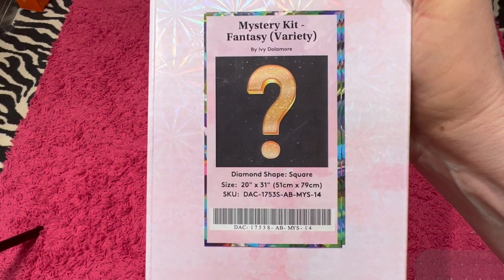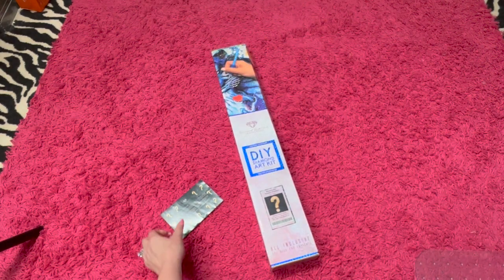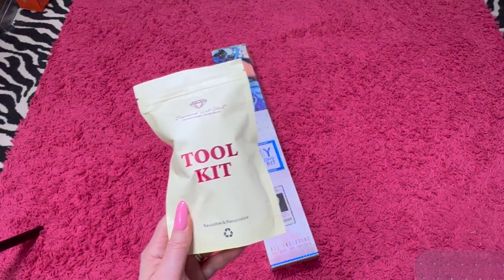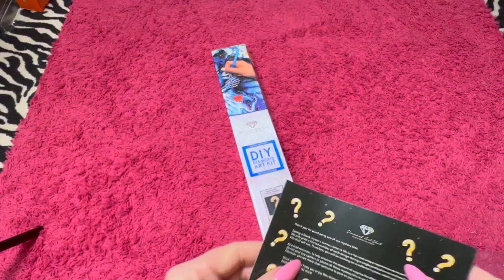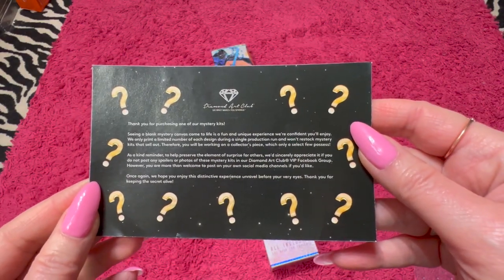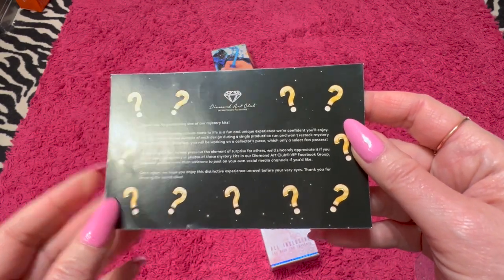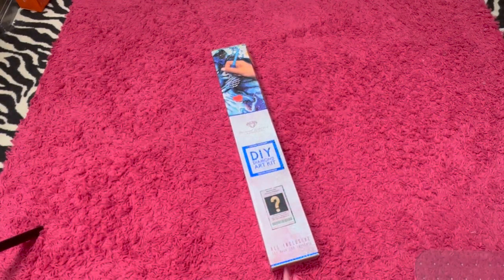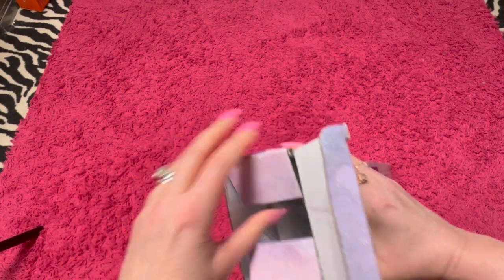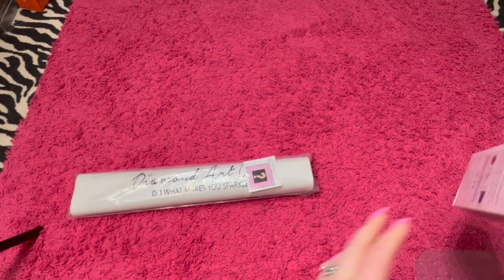It is a square, and it is 51 cm x 79 cm. Let's take a look. I did take out there was a new tool kit in it, but you know what's in the tool kit, so I'm not going to go there. And then this fell out — it is just a little thing that talks about, you know, thanks for purchasing the mystery kit, and they're trying to offer a unique experience. My box is a little bit crinkled up, but not too bad. Here is the canvas and the drills.